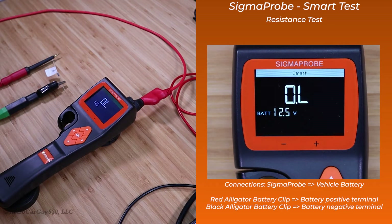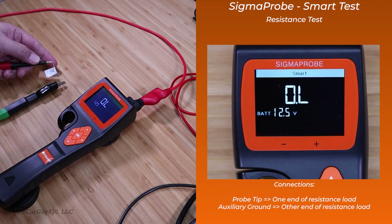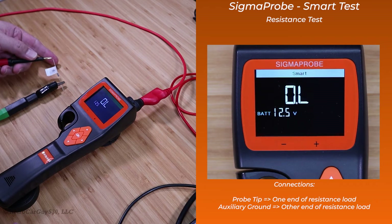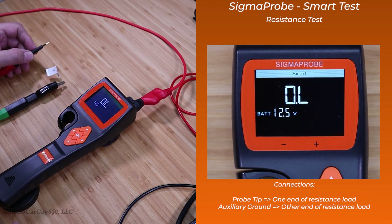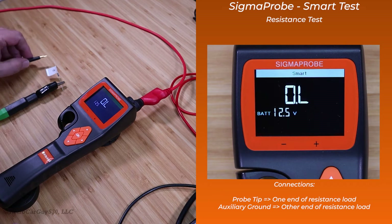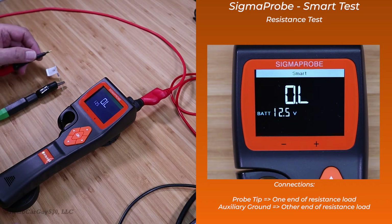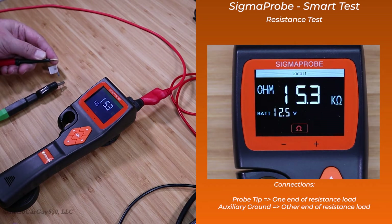I've now reconfigured the connectors on the Sigma Probe to do the ohm test in the Smart Tests. You have the aux ground connected to the ground side of the resistance you're testing, and then you have the Sigma Probe tip connecting to the other side of the load. I have a 15,000 ohm resistor and it's detecting it as a 15,300 ohm resistor. Remove the tip from the connection. This is a quick and easy way to do voltage testing or ohm testing — you just need to connect the aux ground to the other side of the load or ground for voltage testing, and the probe connects to either the power source for voltage testing or the beginning of the load circuit you want to test for ohms.